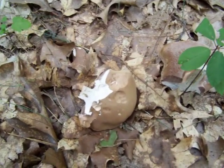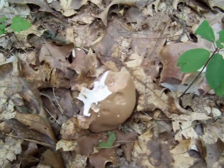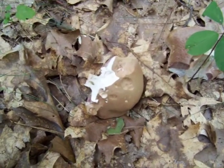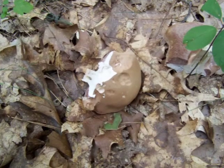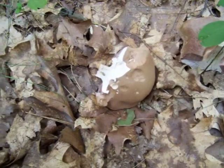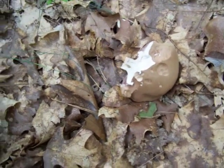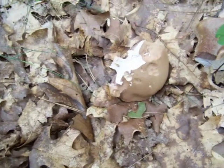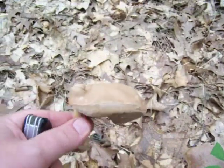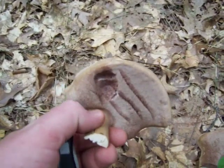Chewing it up a little bit and making sure that I spit it all out. When I do that, after a few seconds, I notice that it is very bitter — too bitter to eat. That's one of the identification features of bolete mushrooms: testing them for taste without actually eating them.